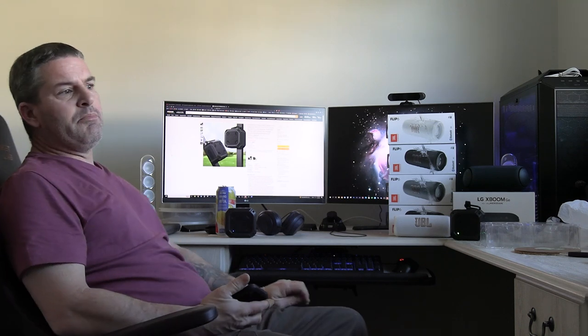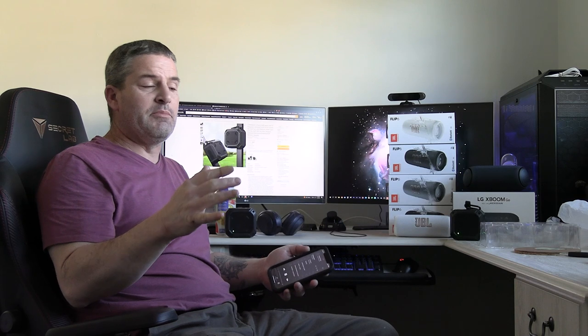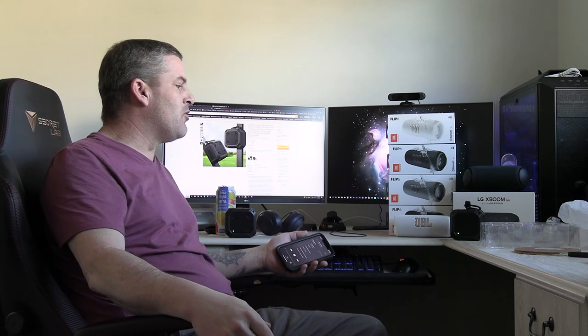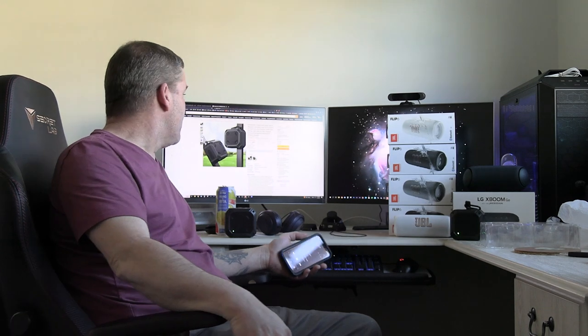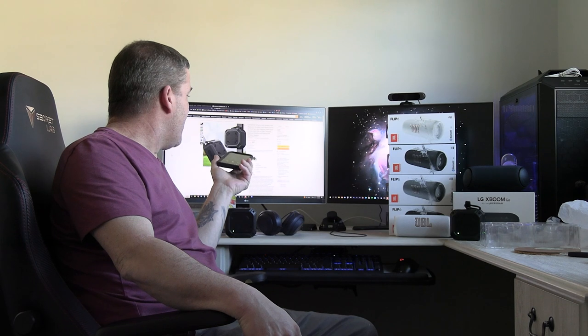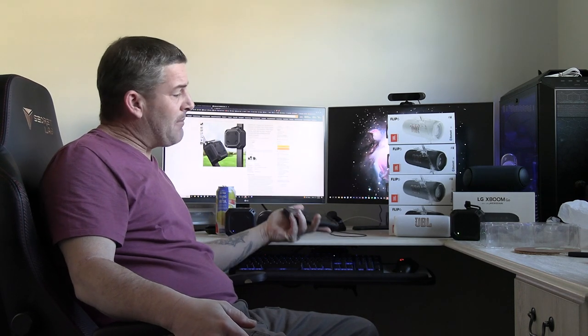You do get a little bit of distortion at very max volume, which probably depends a lot on your recording as well — some tracks tend to be mastered loud. We're picking up just a touch of distortion at max volume, but nothing terrible. Honestly, I don't think you'd ever really need to turn them up that loud. Looking on Amazon, they also sell them individually, but right now it's only $10 less for one unit, so you're better off buying the pair.